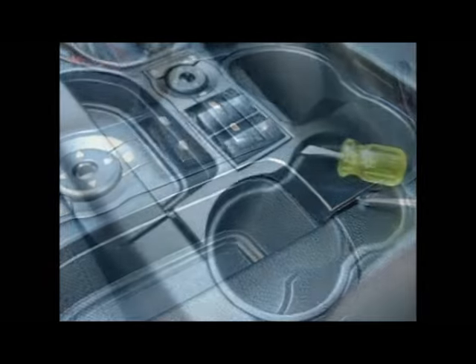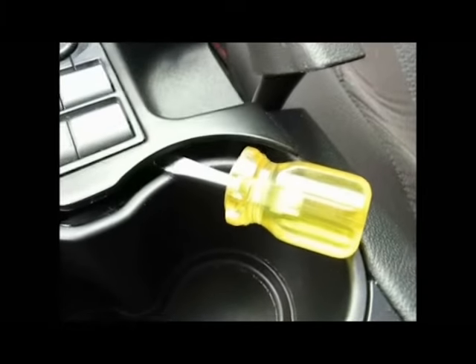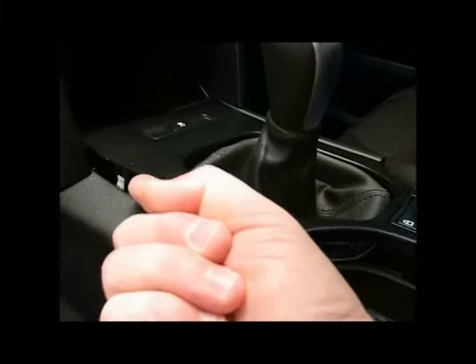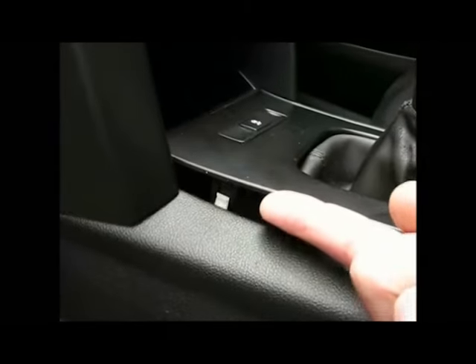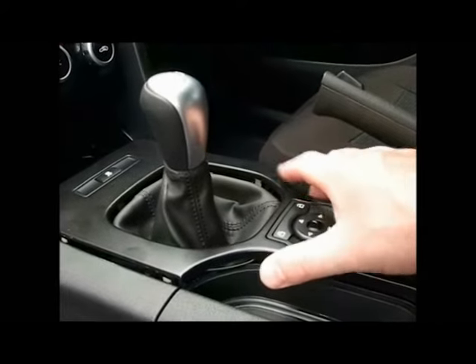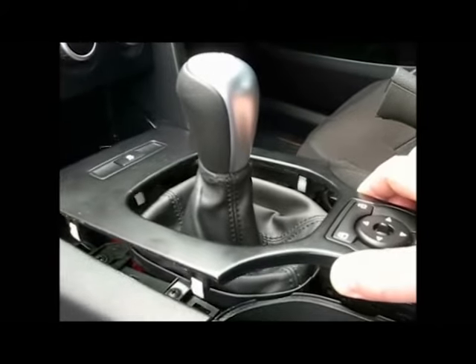To get to removing the gear knob, you've got to remove this centre console panel. You start at the back and just with a screwdriver lever up the back of that panel — it's just held in by clips. Once you've levered the back up, you can just use your finger pulling up slightly, working your way from the back to the front along one side, then the other, and you'll then be able to lift the whole thing up.